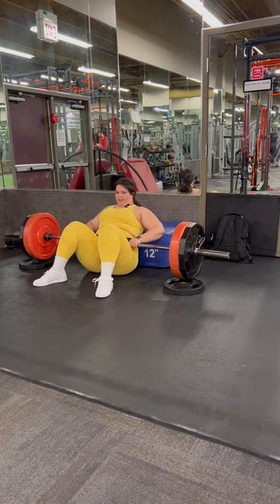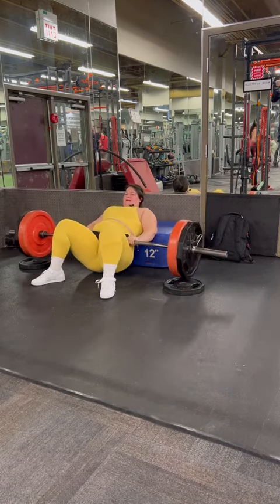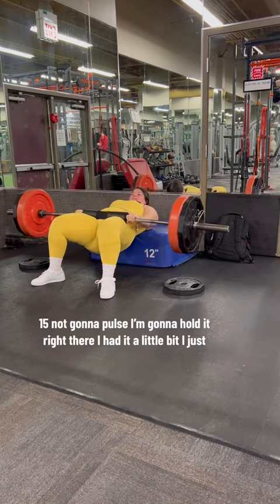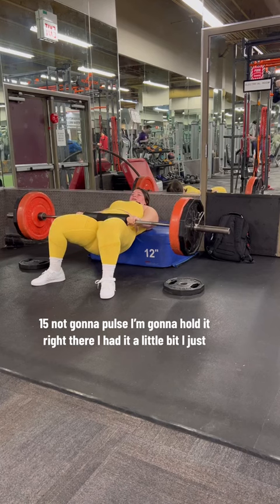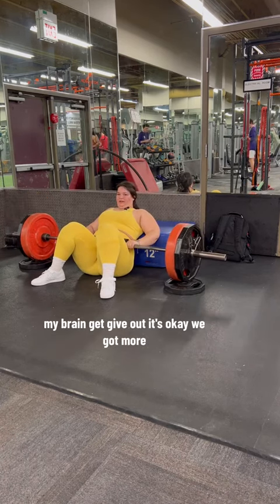Squish. Quench your toes out. I'm not gonna pulse but I'm gonna hold it right there. I had it a little bit — my brain just gave out. It's okay.